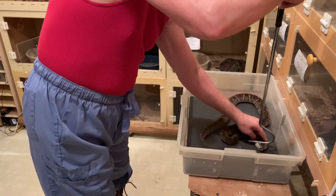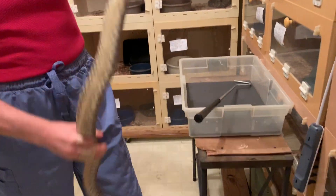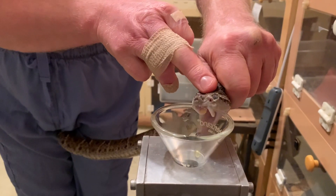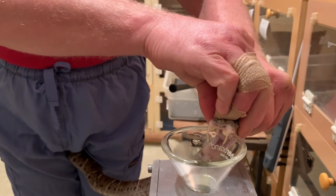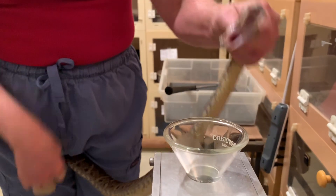Lancehead Vipers in general are strong, wiry snakes, so they have a lot of movement. And you can see they have decent sized fangs there. They have a pretty good strike range, so they really can be a dangerous animal just because of their agility.